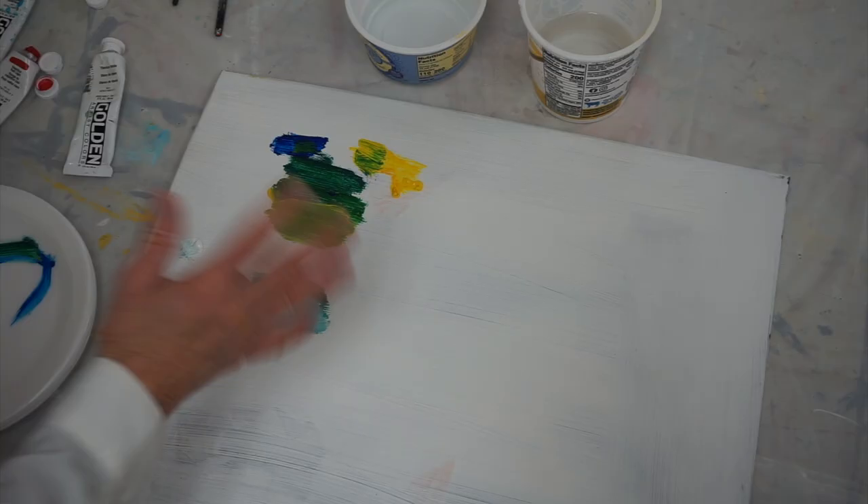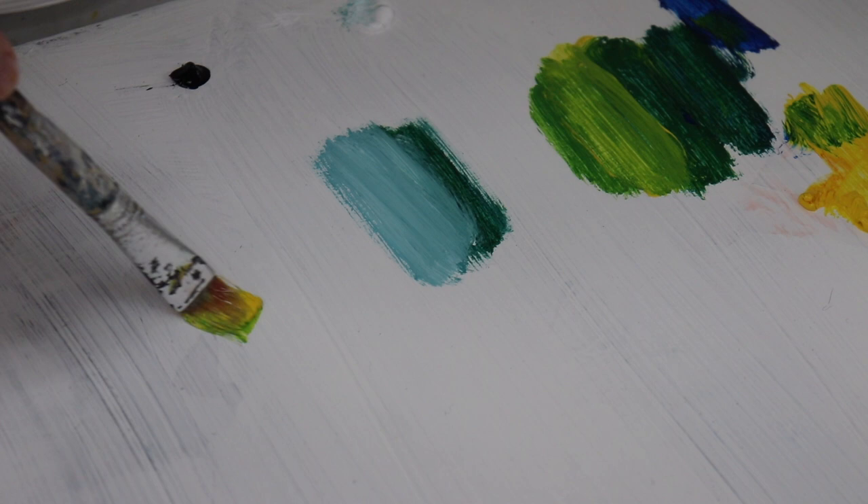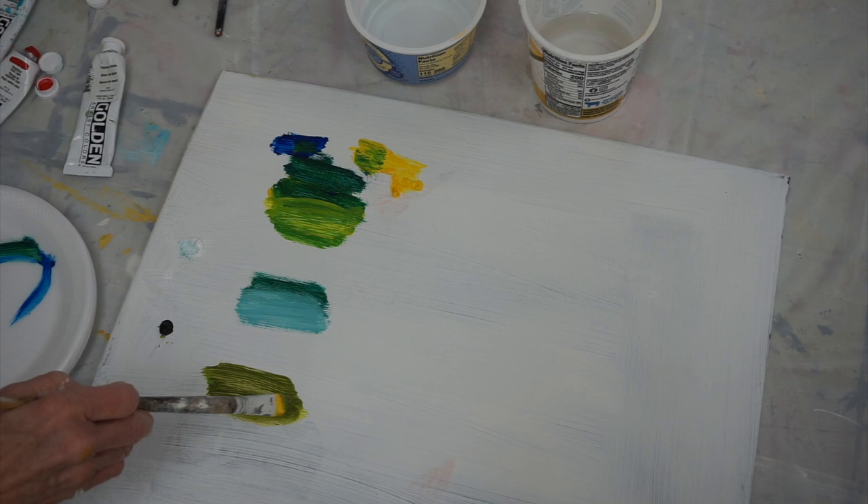Now if you add black to it, it's called a shade. I'm taking my yellow-green right here and adding a tiny little bit of black because I want to make a shade. And I make almost an army green just by doing that, just by adding black to that color. So you can add black to any of these and you'll have three more colors. This is called a shade.